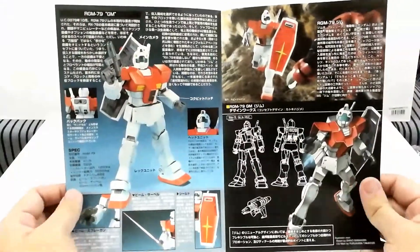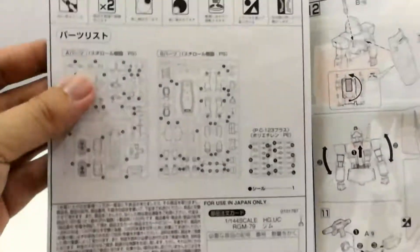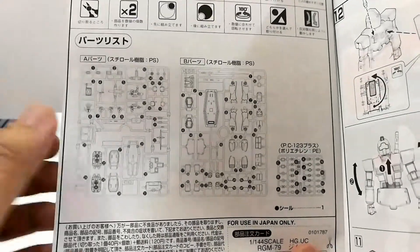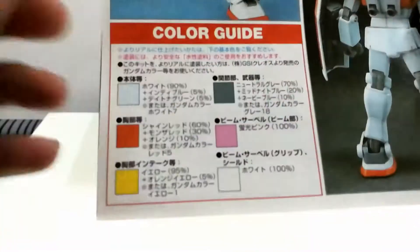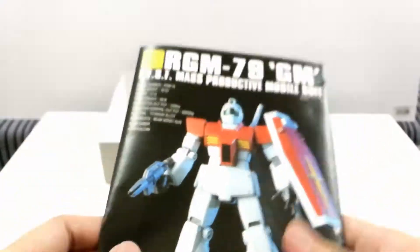Opening it up, you can see the illustration of the GM. This GM only consists of two runners, excluding the polycaps. The instructions are quite straightforward, and on this side of the manual you can also see the color guide if you plan to repaint the kit.